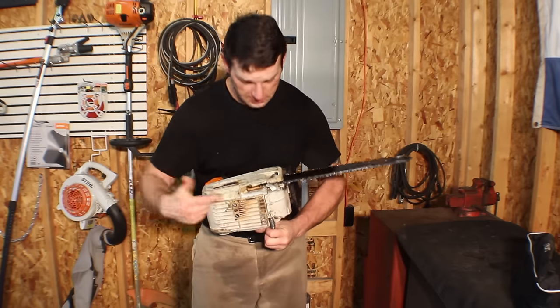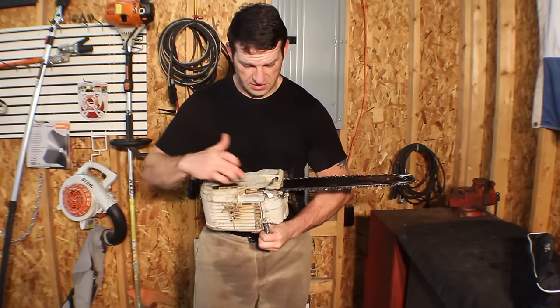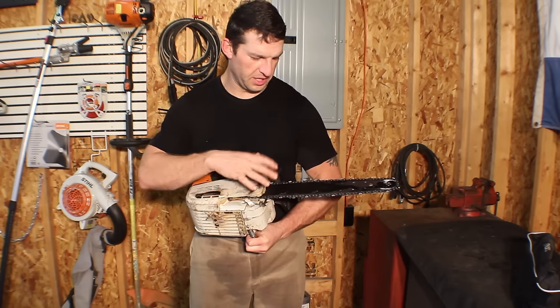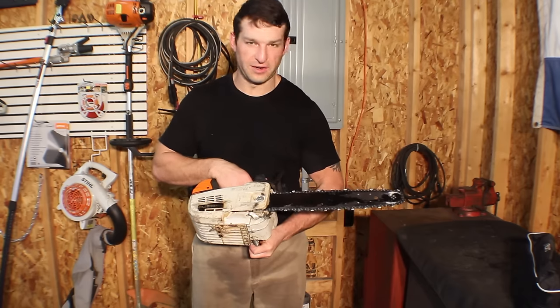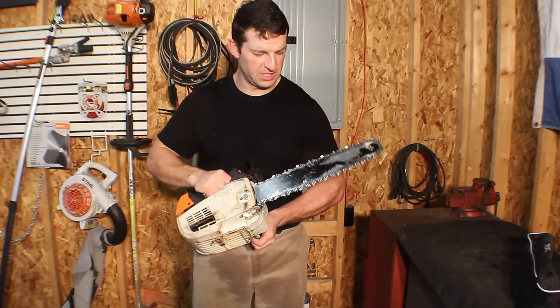Upon looking closer, somehow this cover here got broken off — I don't know how it happened. The bolt that holds it on was still in there, it just wasn't there, and all the heat from the exhaust was getting up into the sprocket area, heating everything up and getting way too hot.